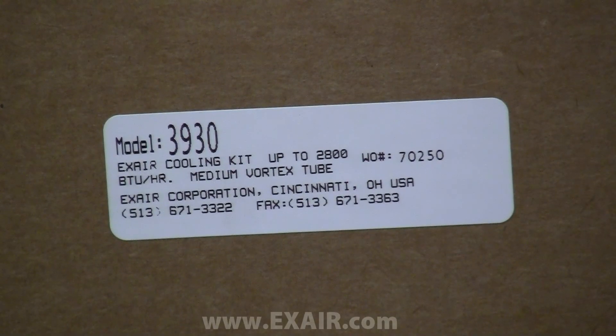Today I'm going to show you the Model 3930 Medium Vortex Tube Cooling Kit and explain the various components included in how to take full advantage of the kit's capabilities. Xair also offers a small and a large size vortex tube cooling kit, and today we will focus in on the medium size with a cooling capacity of up to 2800 BTUs per hour.